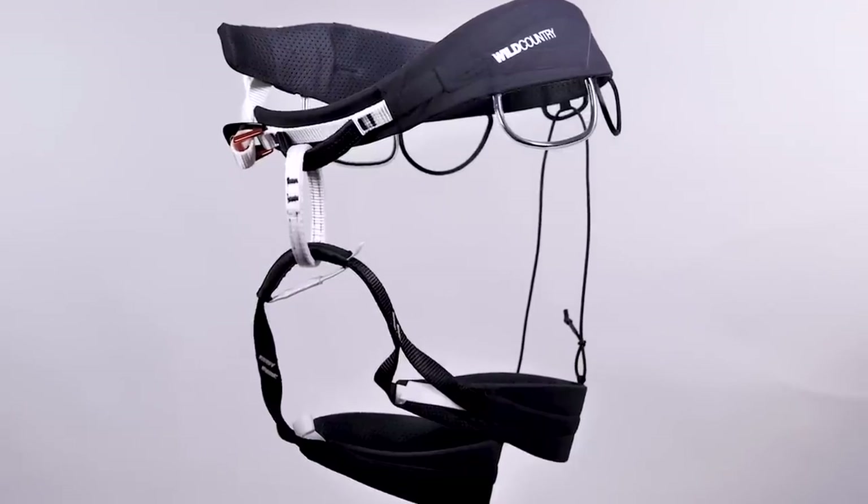When I first started climbing, I bought an all-round harness — a workhorse. I think it was a Black Diamond Momentum and it was fine, did the job perfectly. I did all types of climbing, but I started to want something a little bit lighter for hard sport climbing. I also wanted something that would pack down small into a backpack, so for a while I was using the Beal Ghost before moving on to the Mosquito.